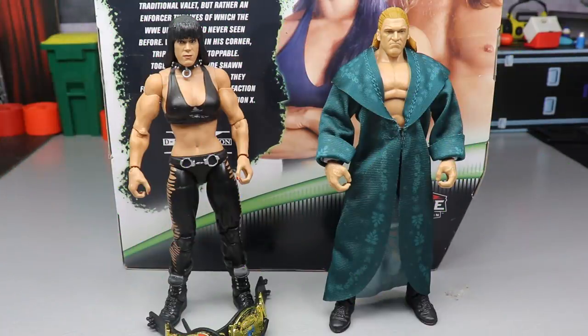Here's Triple H and Chyna out of their packaging. Looking pretty swell, I might say. All the joints and everything feel pretty good out of the packaging, posing it around. I'm really liking what I'm seeing thus far from this two-pack. For this review, we're not going to split it up too much. We are going to take an individual look at the figures, but I think we should cover all of their accessories together, and then we'll take a closer look at Triple H, then a closer look at Chyna, and do some comparisons.